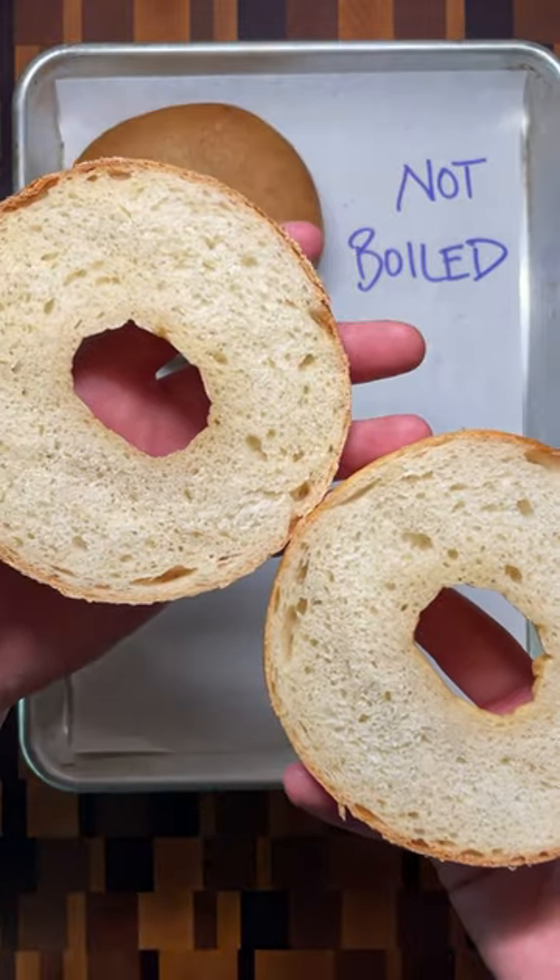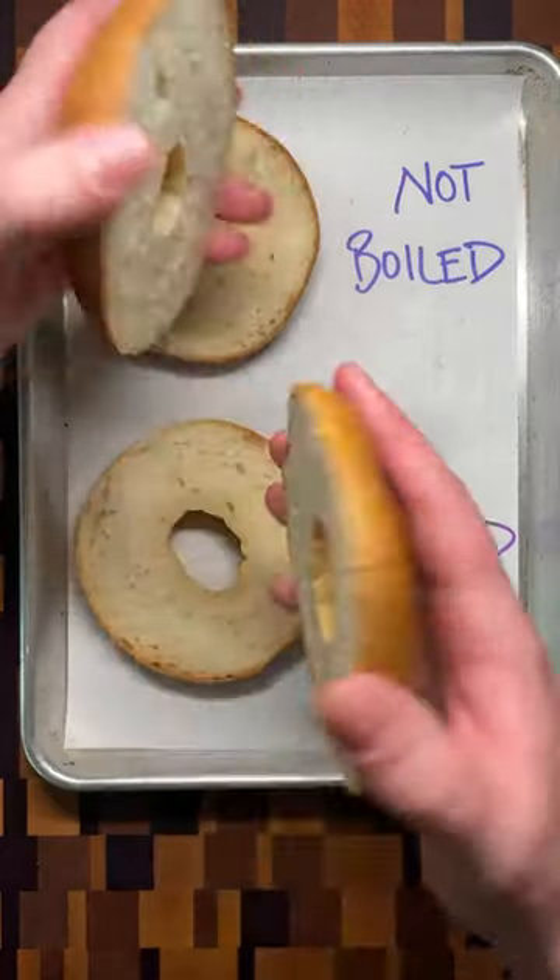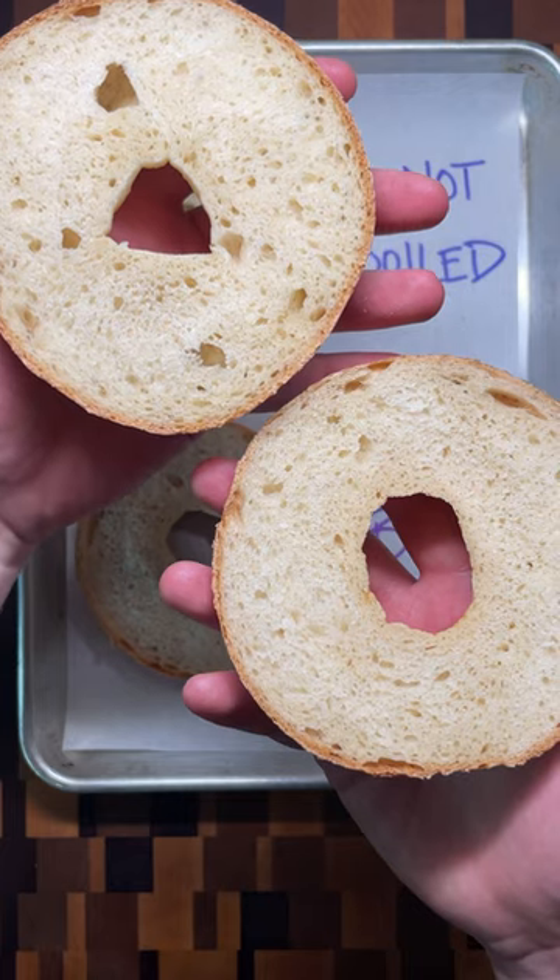The result is a bagel with a tighter interior structure and a chewier final texture compared to the earlier one of the bagels baked right away.